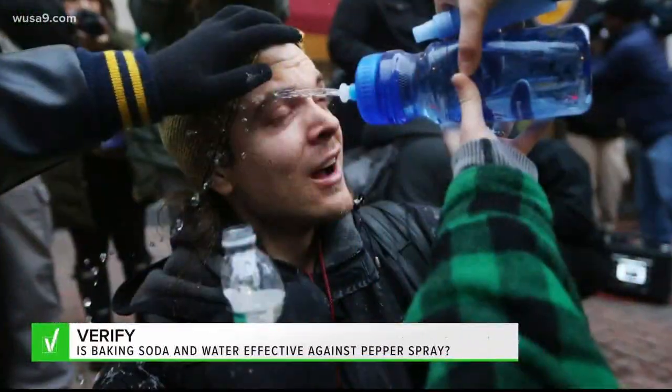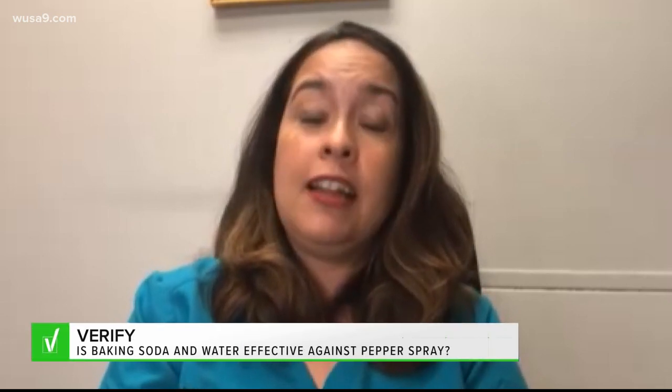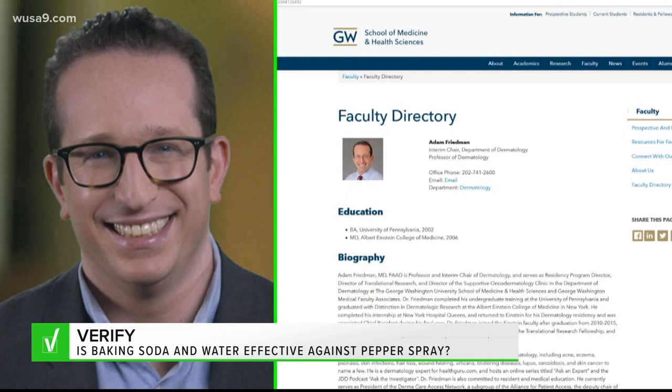They say not only is there no evidence it would work, but it could also be dangerous. When somebody is sprayed with pepper spray, their eyes are irritated and they might be rubbing their eyes. If something small like baking soda gets in the eye, that can make the irritation worse and actually lead to more serious injury.